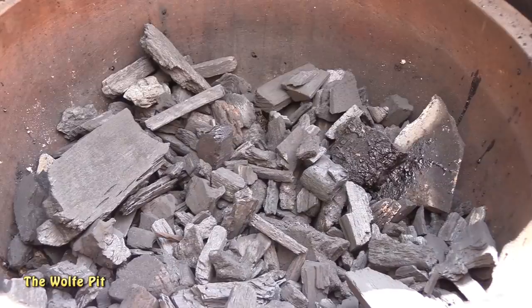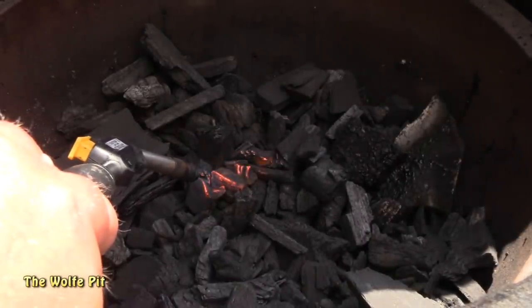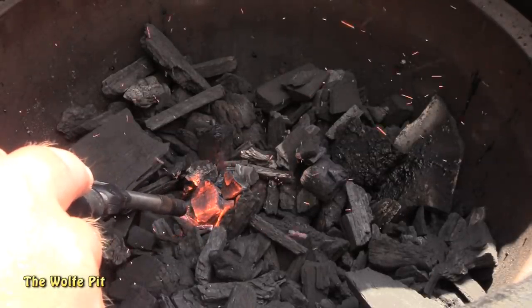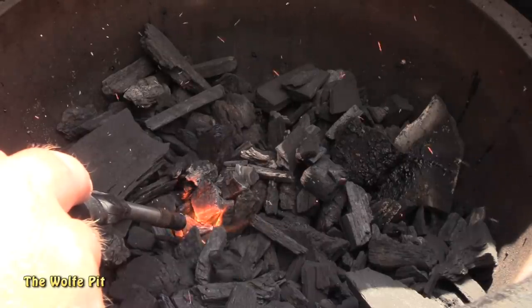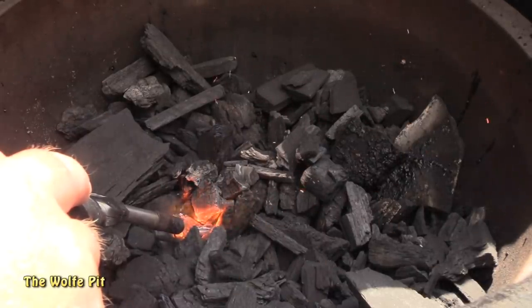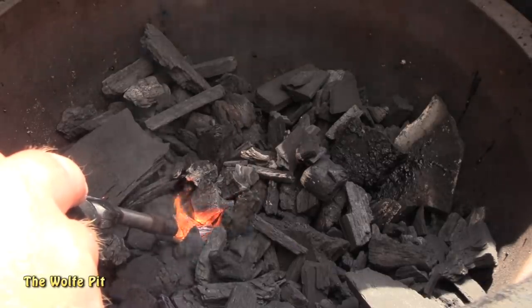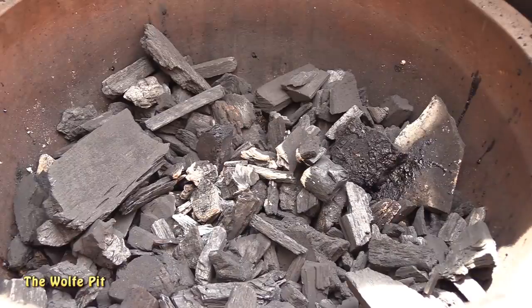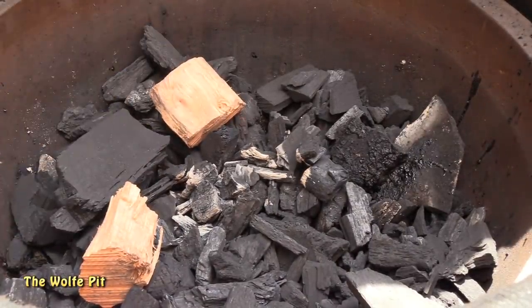Before we get started with the meat, let's get our grill ready for indirect cooking. I'm using my Grilla Grills Kong Kamado today, but any grill you can set up for indirect cooking will work — just use what you've got. I have the Kong loaded up with Rockwood lump charcoal, then I'm going to use my hose torch to light a small patch right in the center. Once you have a few coals lit, add your wood chunks — today I'm just using four hickory chunks, but feel free to use whatever wood you like.